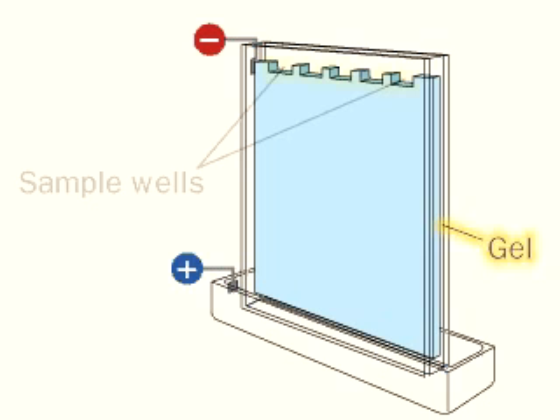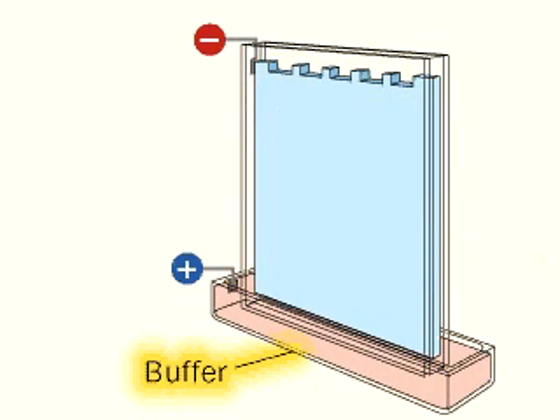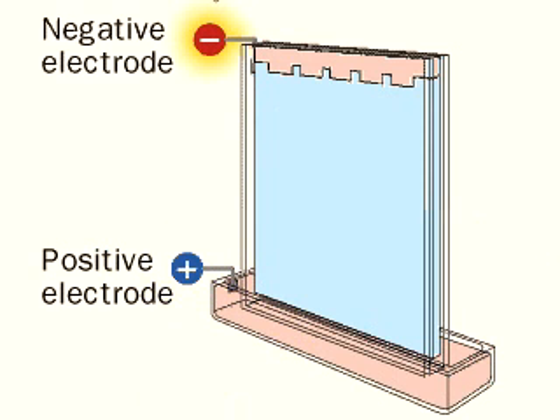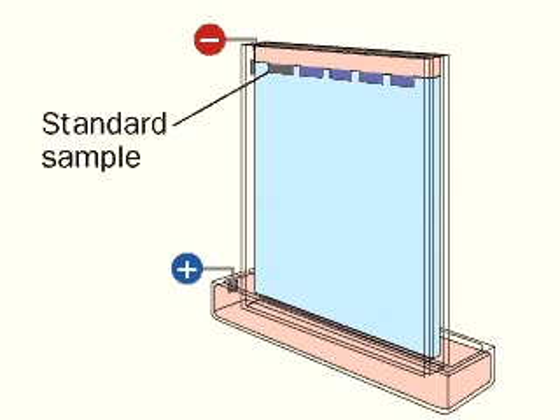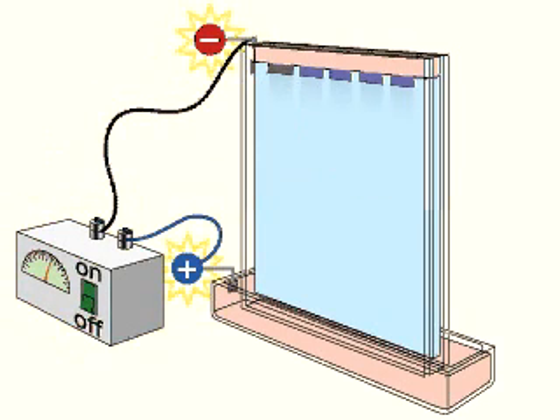The apparatus used to do this is made of sheets of plastic or glass with a space in the middle. The gel matrix is cast in the space such that there are a number of wells for samples at the top. At the bottom is a reservoir for buffer and a positive electrode. At the top is another reservoir and a negative electrode.